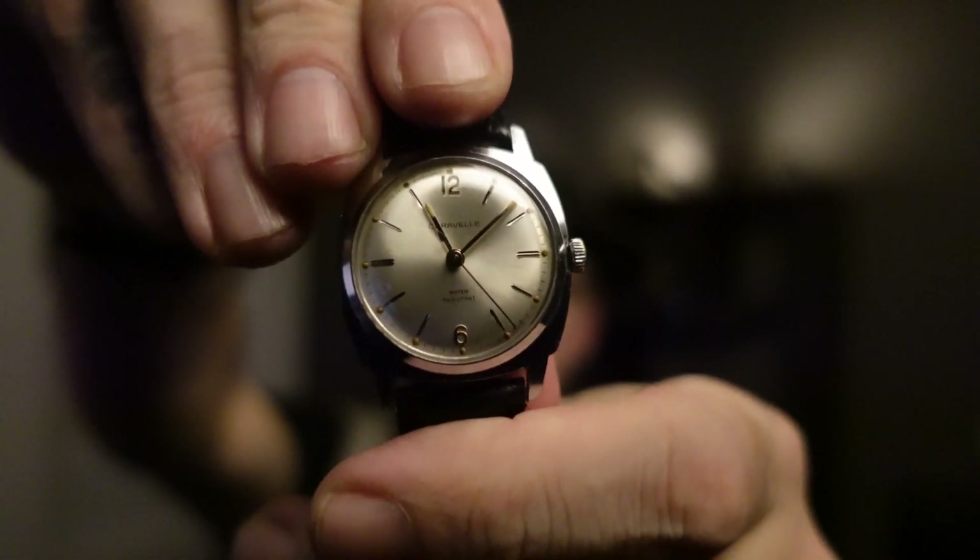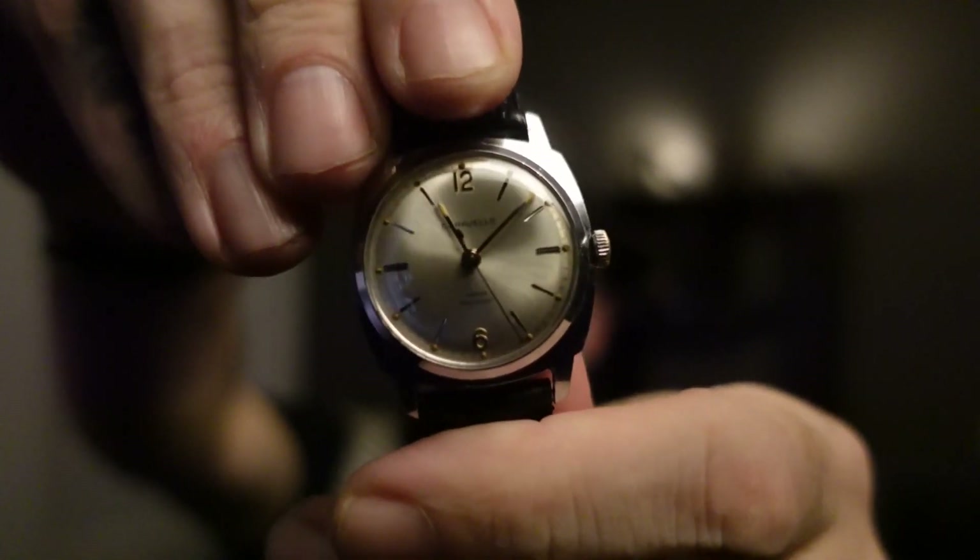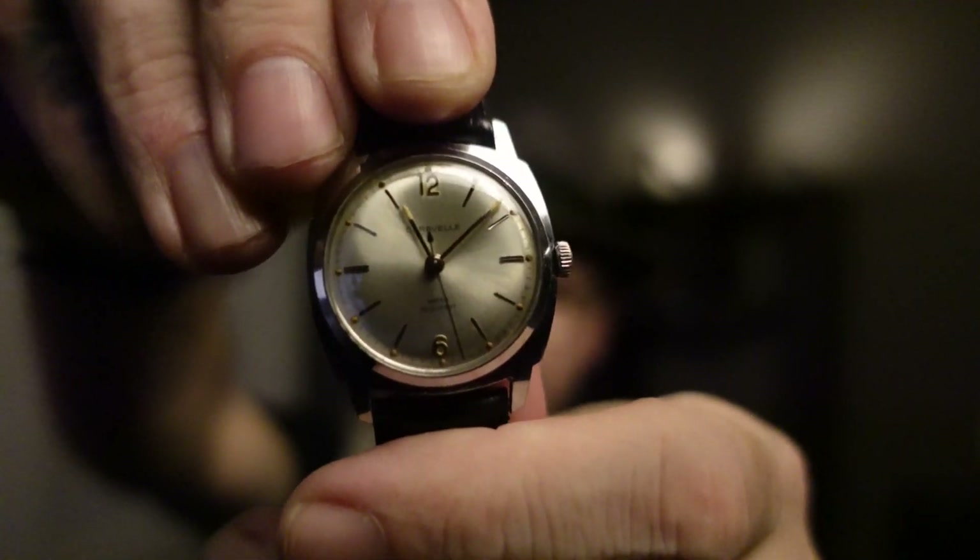Hey everyone, it is late at night and I am Norman. Tonight we're doing a full review of my Brilliant Caravel watch — this amazing little vintage piece that I picked up for $30 on eBay. So let us begin.